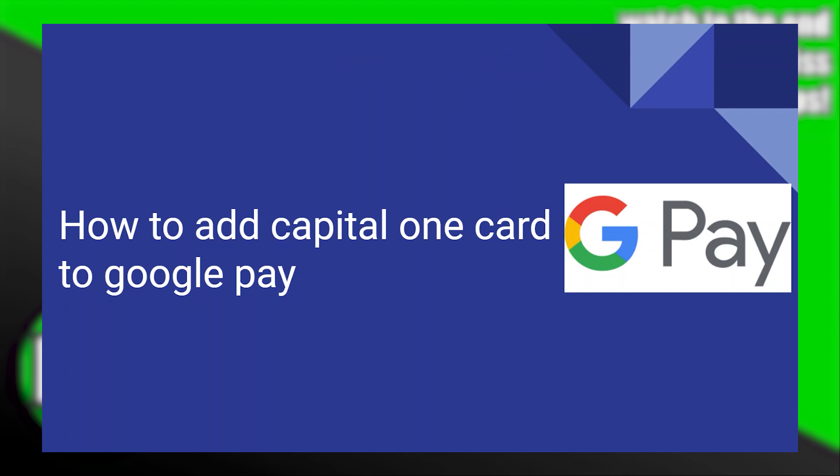Adding a Capital One card to Google Pay is very easy to do. Today I'm going to show you how to do it.